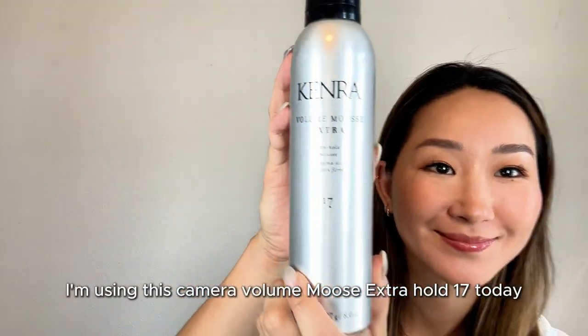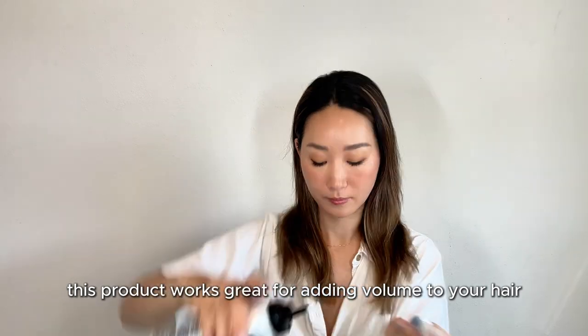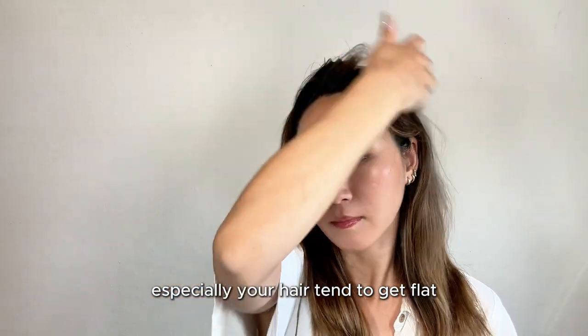I'm using this Kenra Volume Mousse Extra Hold 17 today. This product works great for adding volume to your hair, especially if your hair tends to get flat.